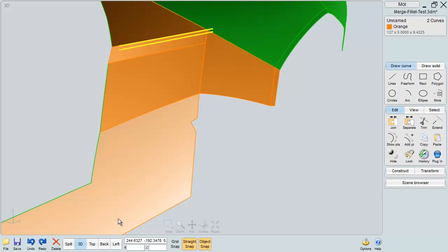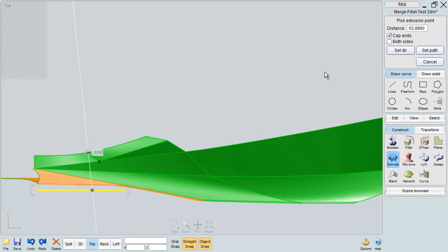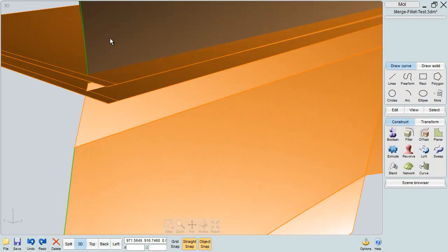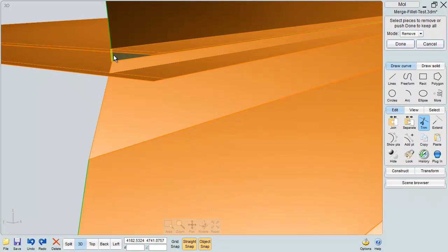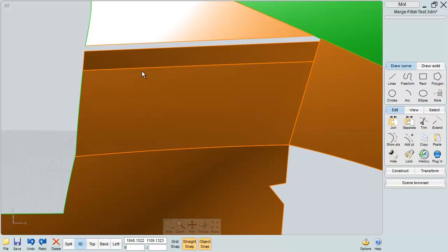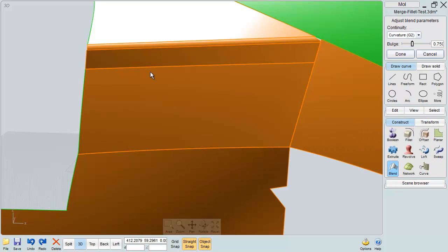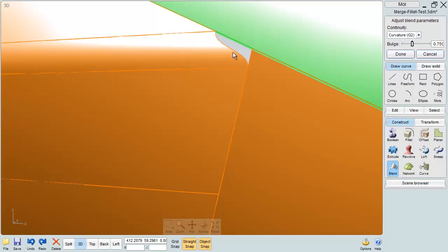So let's get something to trim these surfaces with. Now I have two surfaces I can blend with. And there's your blended surface between them. Then I would continue on this way, using these curves to continue on and create my patching.